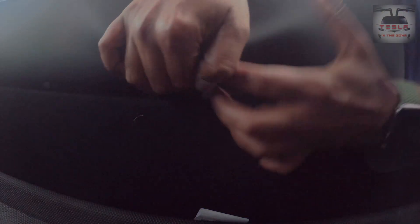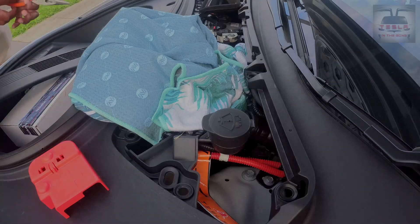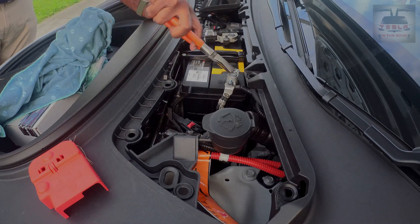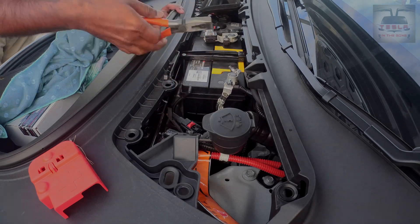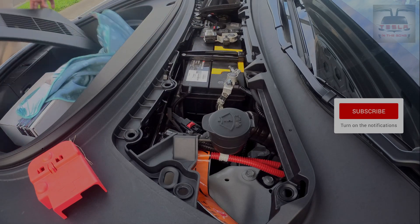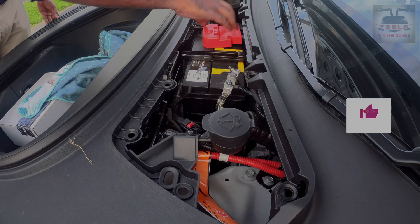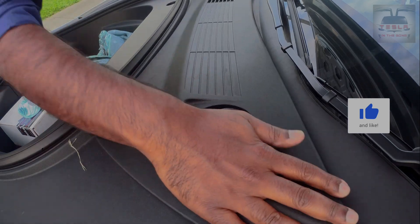A pro tip: if you have lifted the seat, you may have to feed that seat belt buckle through the holes, so do be aware of that before you press the seat down to latch it into position. Now you can reattach the negative cable of the 12 volt battery and complete the circuit. If you've done these steps properly, you should hear the familiar whine of the car restarting and rebooting.